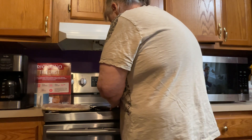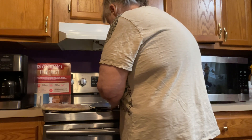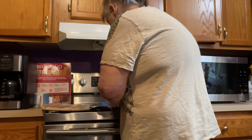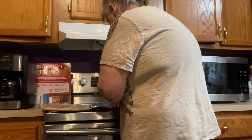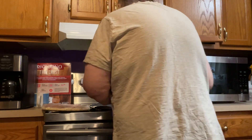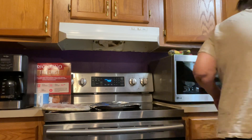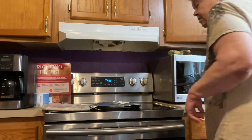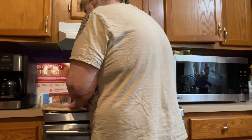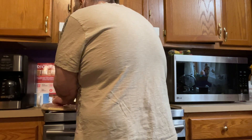But I like DiGiorno pizza, folks. It's a good pizza. Especially the four meat — you're getting your four meats in that pizza, folks. And I'll cut this open because the oven's already preheated, and we're going to cook it 18 minutes.